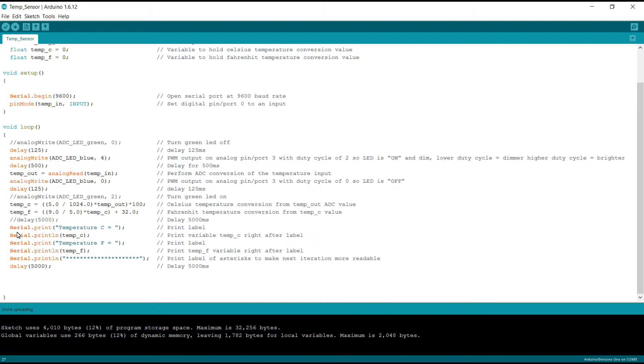We do a serial.print to print a label so the monitor reads 'Temperature C =', and then serial.print on the same line of temp_C. Then we do the same thing — print a label and print the Fahrenheit value on the same line. The last serial.println just gives us a line break between iterations. After a final delay of 5 seconds (5000 milliseconds), it goes right back to the beginning and just keeps looping through this code.